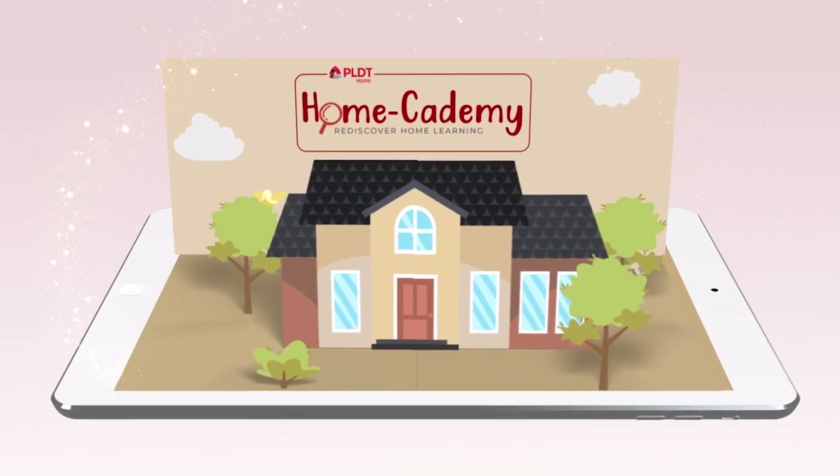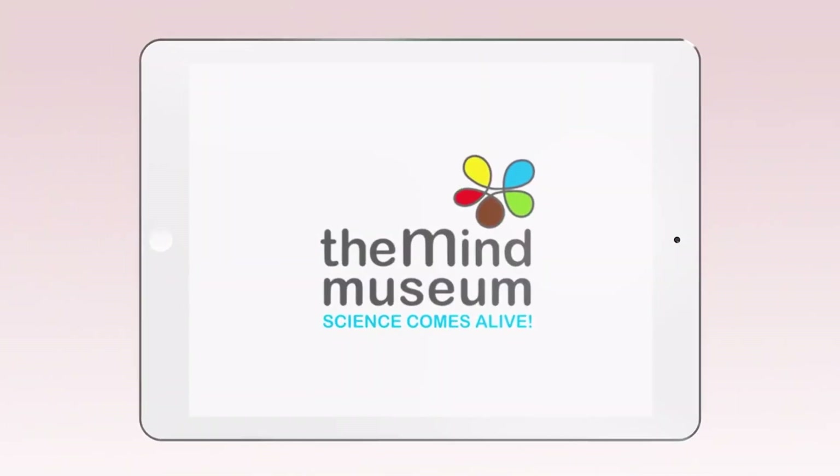Rediscover home learning with PLDT Home Academy, in partnership with Cartoon Network and TheMindMuseum.